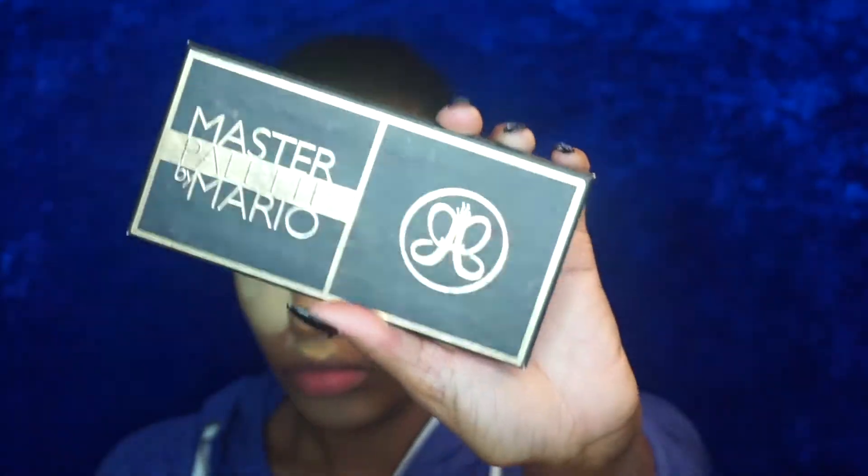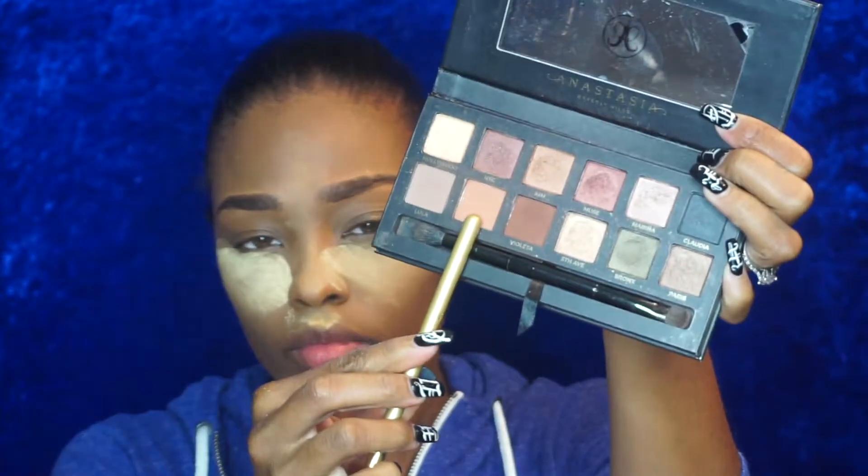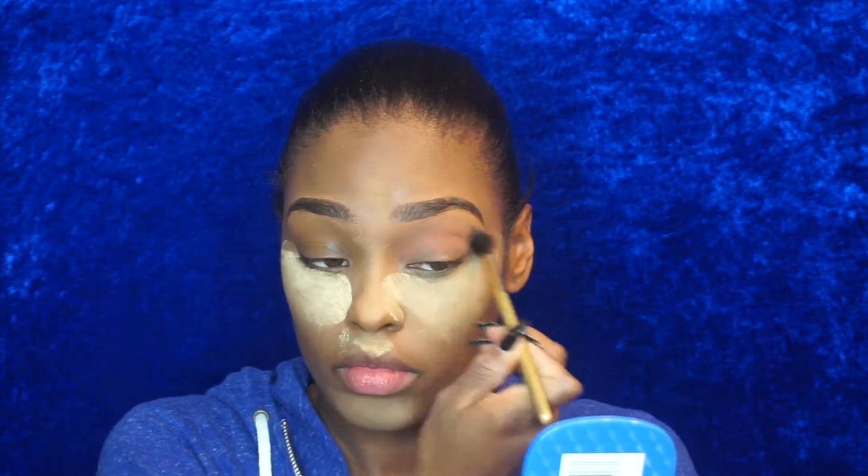Now I'm using the Sasha Buttercup Setting Powder and I'm just setting everywhere that I used the concealer. On to the eyeshadow — I decided to keep it really basic today, just using the Master Palette by Mario with some earth tone colors, just to give my eyes a little pop so my face won't look so flat.